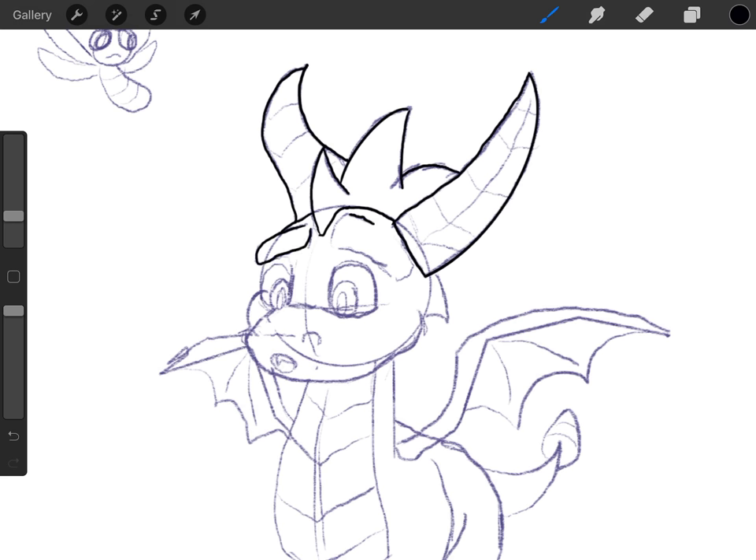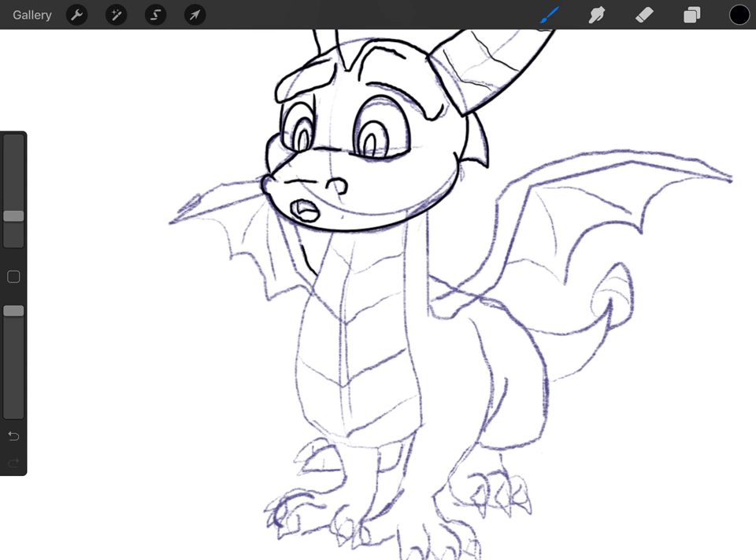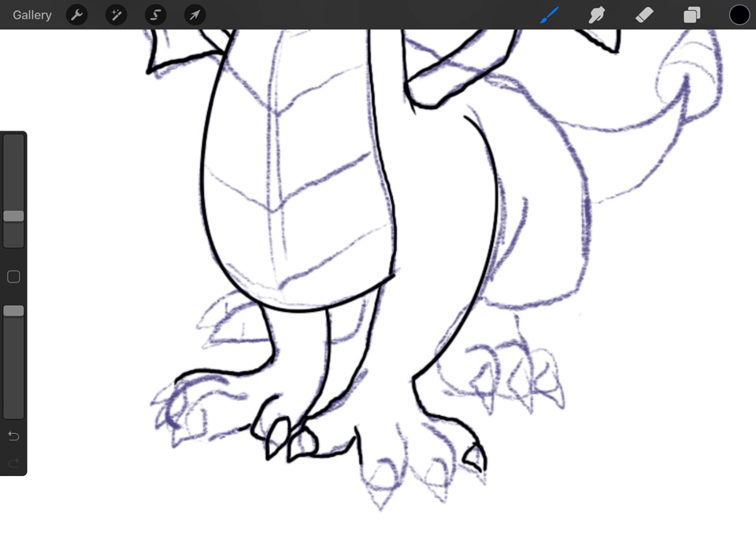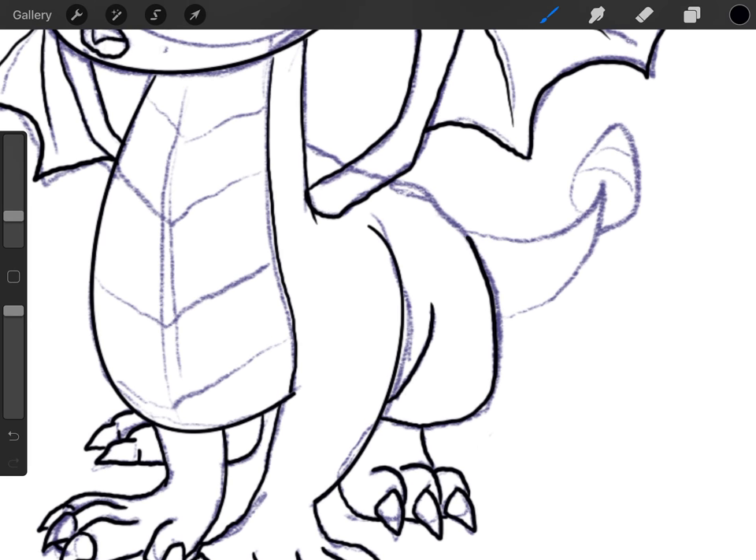I'm starting to do the lines over the sketch layer on a different layer — that makes things easier, then you can just make the sketch invisible. If anyone's curious, I'm using a program called Procreate on my iPad. I only just got the iPad pretty recently, I've been wanting one for a long time, and it's made things really nice because I can draw right on the screen. I'm not sponsored by Apple in any way, I'm just really excited about it.